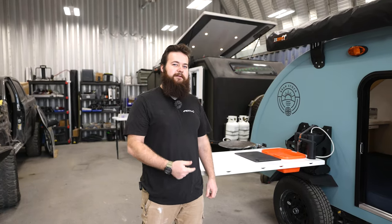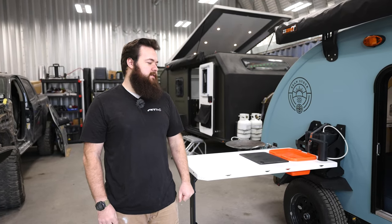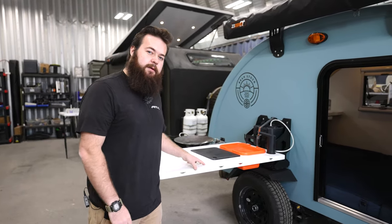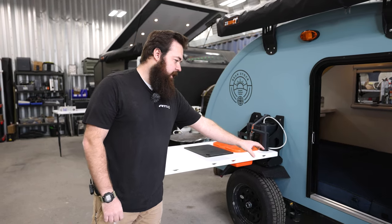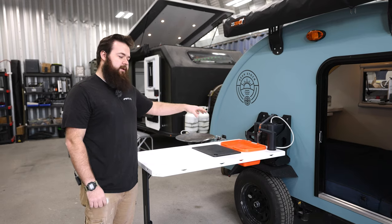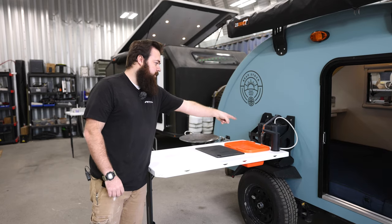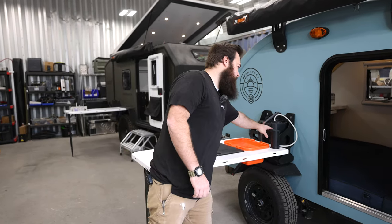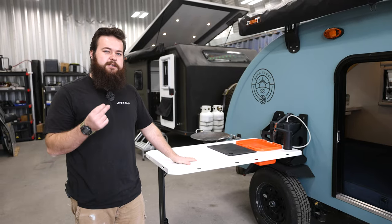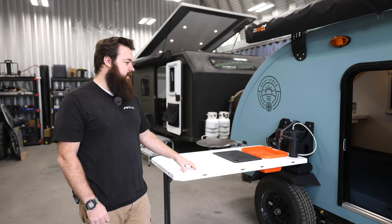We're going to go into some of the innovative features on the new Beanstalk 2.0 — features that make this trailer different and make it work really well. First, we have the kitchen package, which includes your table, jerry can mount, and storage option. This is super modular and configurable — you can run dual sinks, dual cutting boards, or nothing. You can put in whatever jerry can you want and integrate faucet systems from various companies. It makes setting up a kitchen super fast — water's right where you need it.